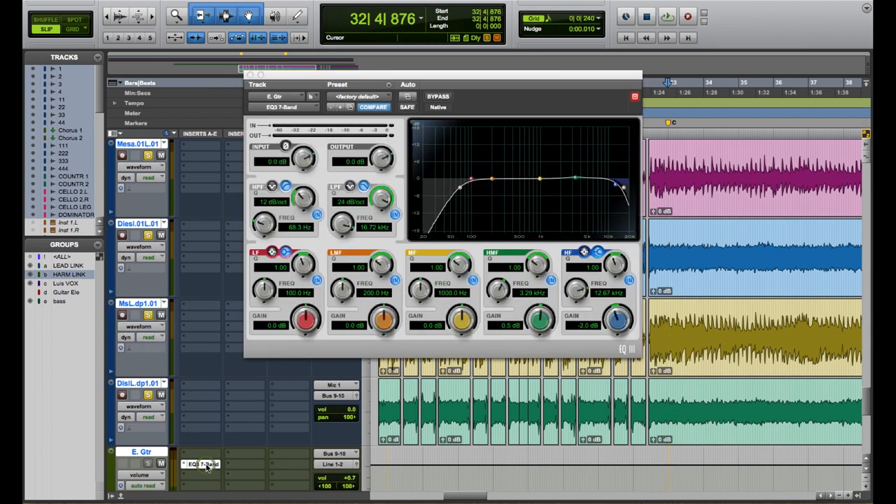So that is the sound that we achieved with the four channels combined. The only processing I used was an EQ where I slightly cut the low frequencies along with the very high frequencies. Also, I've raised the gain half a decibel around 3 kilohertz to give it a little more definition.